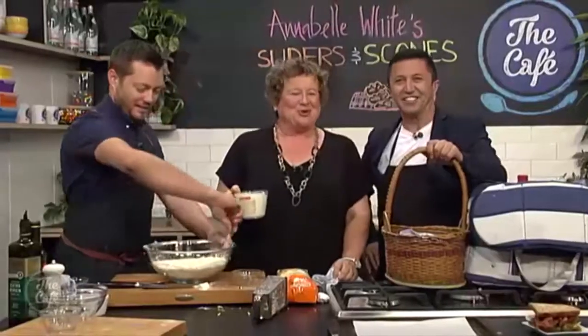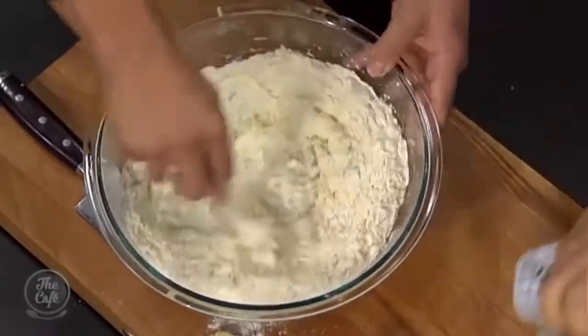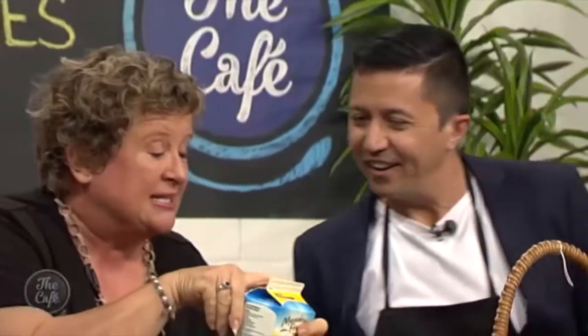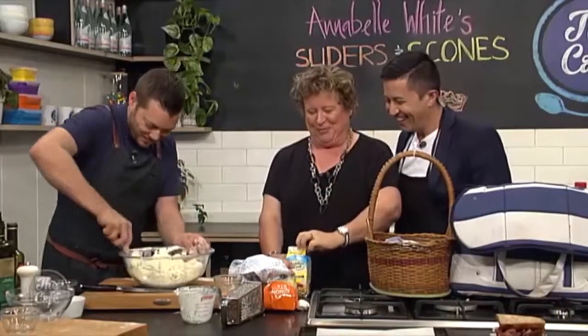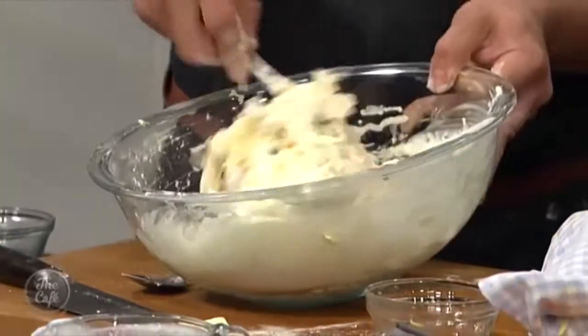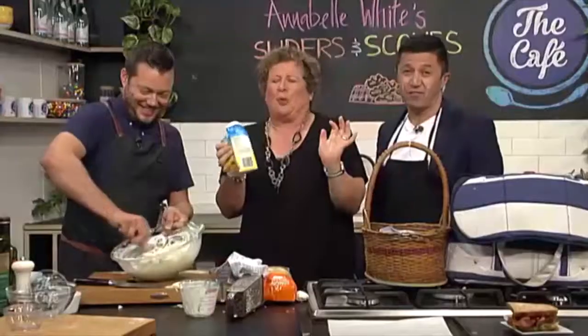People think buttermilk is a fattening product — they think it's butter added to milk. This is the old liquid left over from the butter-making process, but nowadays it's made with low-fat milk and it's really, really delicious. The secret to making great scones is to add lots of buttermilk and make the mixture quite wet. You can get it at the supermarket. You can keep it in the fridge for weeks after the best-before date and it's still fine. You can put leftover buttermilk into mashed potatoes — you can even smear it all over your face.